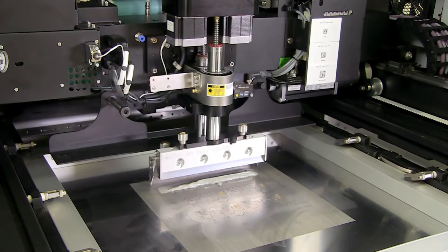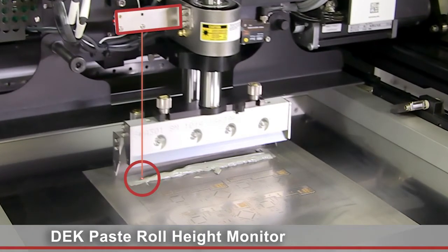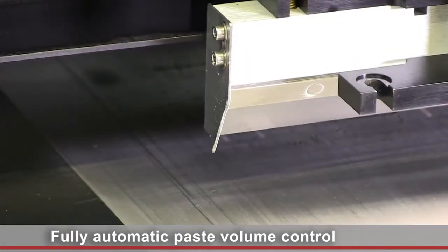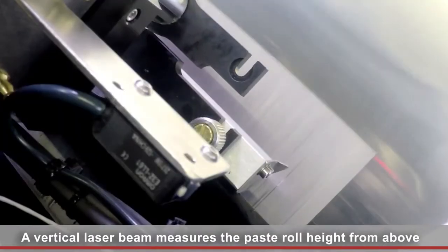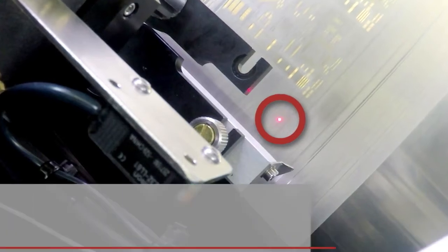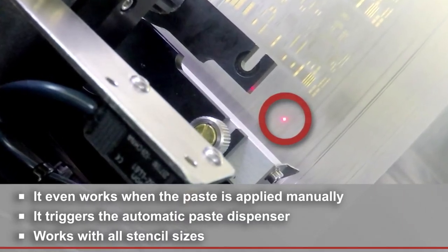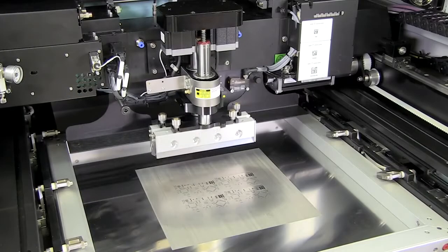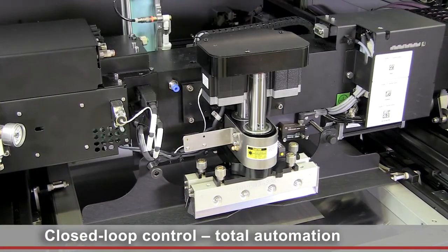The DEC paste roll height monitor delivers perfect process automation and control while using one of our automatic dispensers. A laser measures the paste roll height in front of the squeegee. It doesn't matter whether the paste is being applied manually or automatically. If the volume is insufficient, the system supplies more paste or issues a message for the operator. These options equip your printer with a closed loop system for a reliable and efficiently automated printing process.